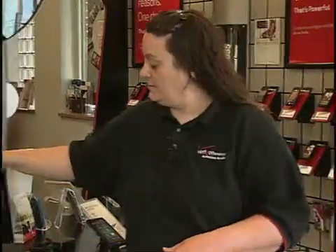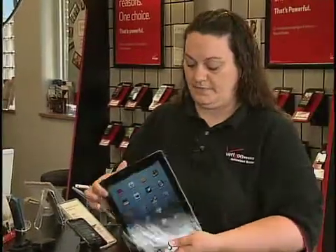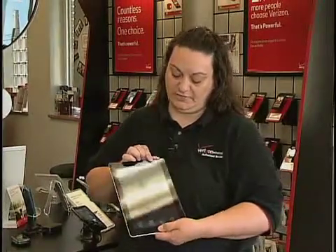On an Apple device you're going to want to use the home button at the bottom and your power key. Hold the two of those down until you see the screen disappear and change and begin the reset.